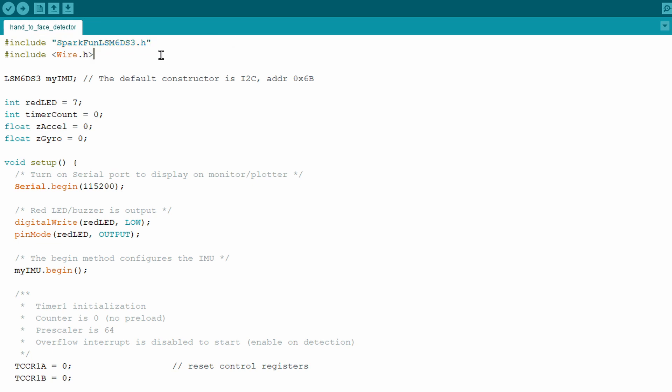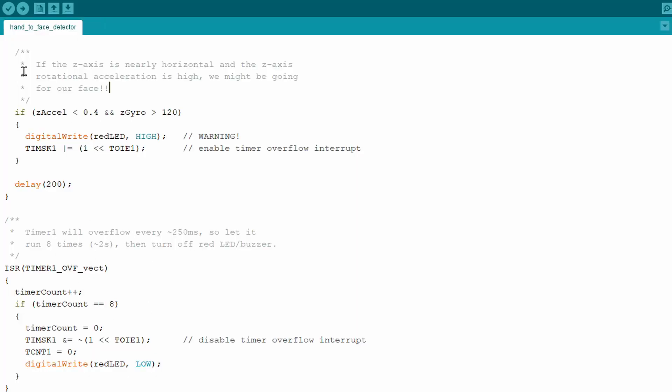In the code, all we have to do is include that SparkFun library and set up the structure for the LSM6. Then down in the loop, all we want to do is keep checking the various values. When you go to reach for your face, you reach your hand up like this — if the sensor was strapped to the back of your hand, the Z axis would be going roughly upward, so the Z linear acceleration value is going to be close to zero. And as we're rotating our hand up towards our face, we'll have Z-axis rotation. So in the code I'm looking for relatively low linear acceleration in the Z direction and relatively high rotational acceleration in the Z direction, and I take that as a warning that I might be reaching for my face.